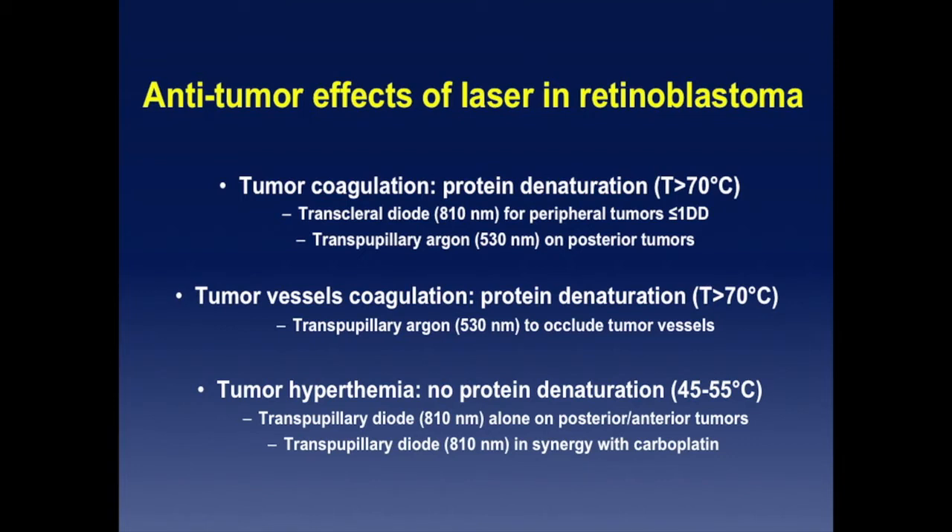On the other hand, you can take advantage of the other anti-tumor effect of laser: transpupillary thermotherapy, or hyperthermia, where you reach 45 to 55 degrees centigrade. You don't denature the proteins. You don't see much when you do the treatments — sometimes petechiae, but usually you don't observe anything at the time. You can do it with trans-pupillary diode alone or in synergy with carboplatin in the carbolaser variant — the chemo-thermotherapy variant.